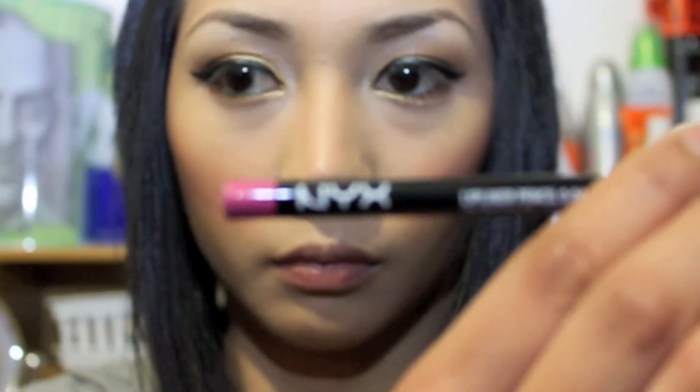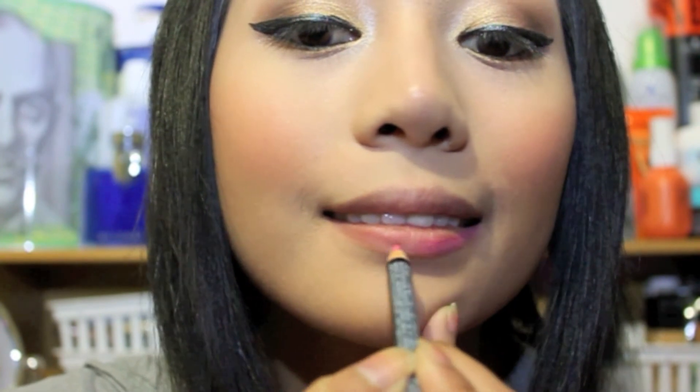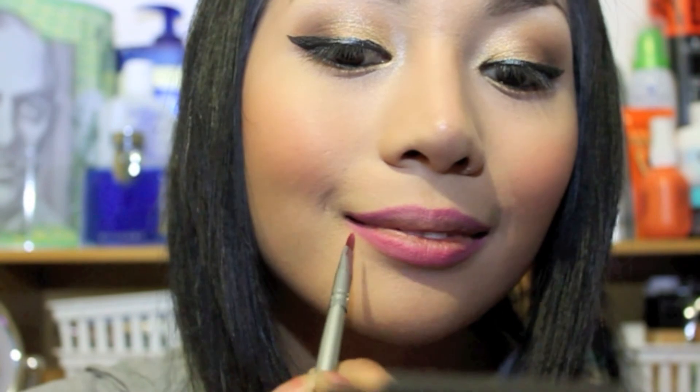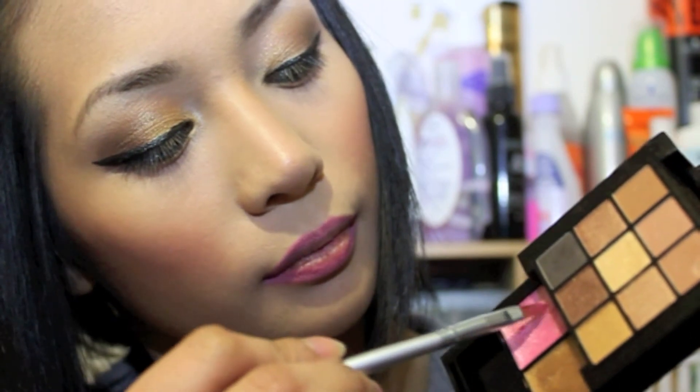Now I'm taking my NYX lip liner in the shade Sun Pink, applying it onto my lips by lining and creating a shape. Then soften it with a lip brush. Now get the NYX palette again and take the pink lipstick and apply it all over your lips.